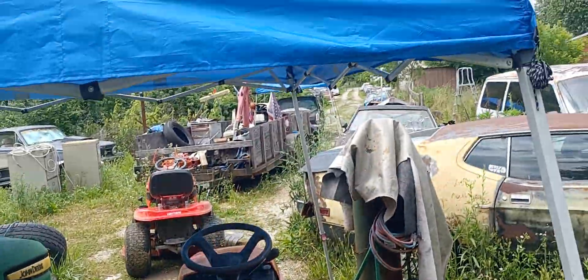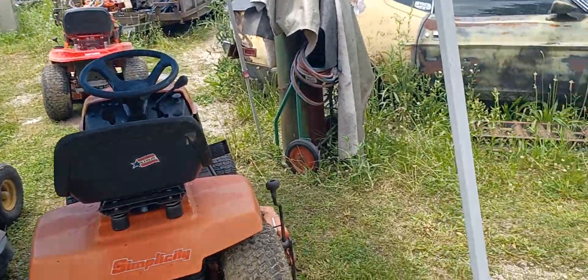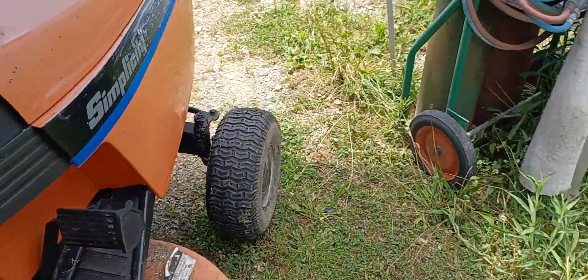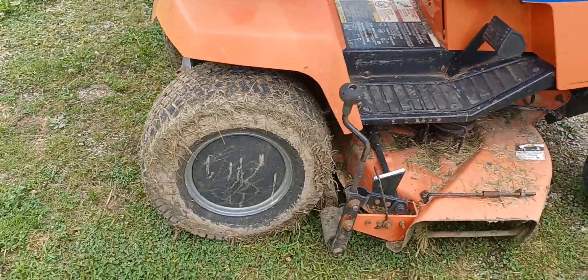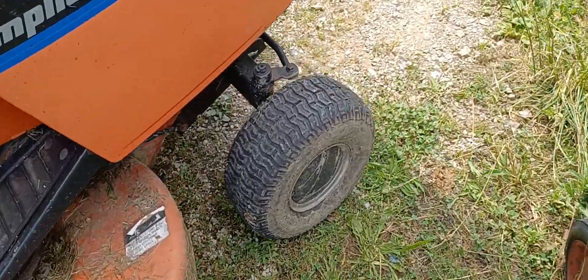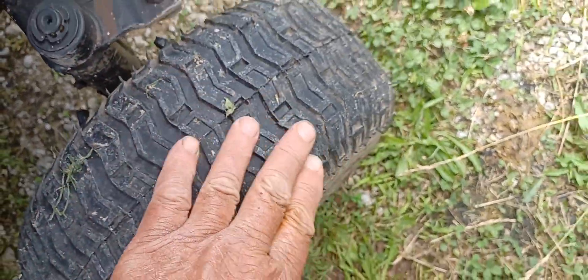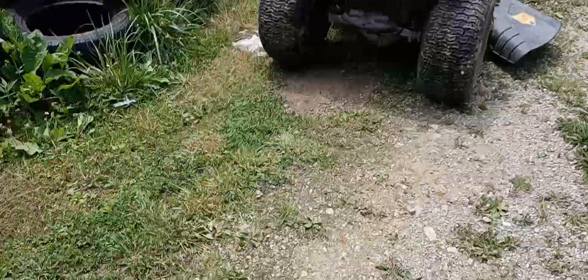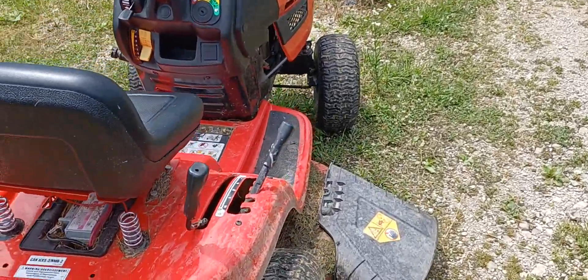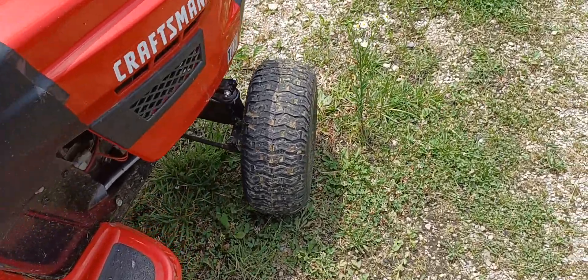So let's get back on it. We got our little pup tent set up. My boy helped me get this out before he left, and we set it up. We got the Craftsman over here, got the Simplicity. The tires are new — still got the nubs on them. Man, he really scored. It's a T110, and I really like it.